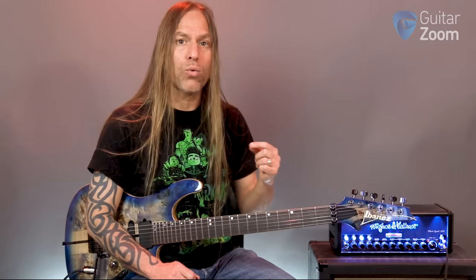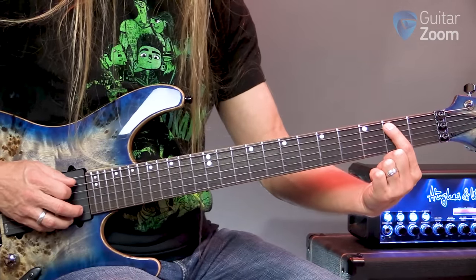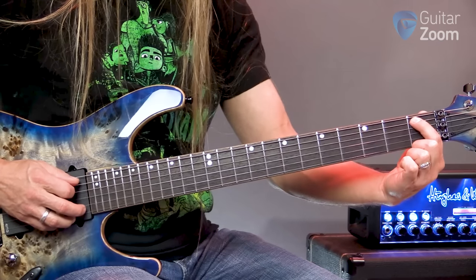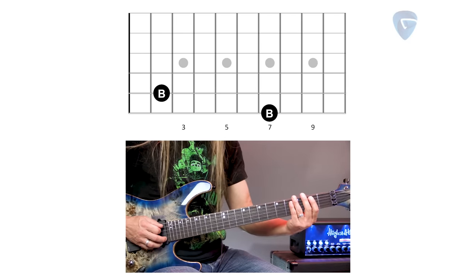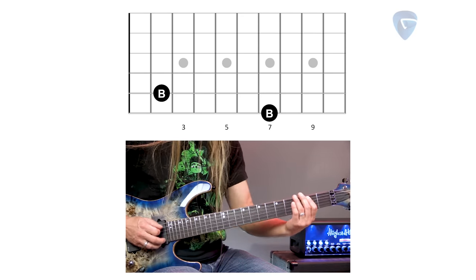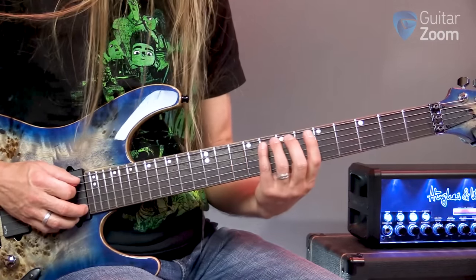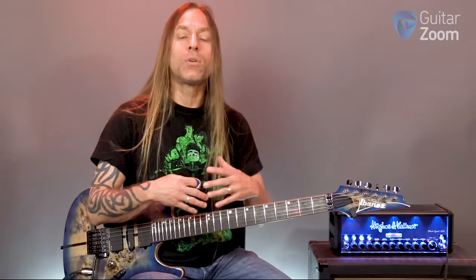The next thing I always tell students is: once you learn a new string, try to cross-reference the notes you're learning. If you've learned that the 5th string is A, then B is on the 2nd fret of the 5th string — A sharp or B flat, then B. I'd want to learn that B is on the 2nd fret of the 5th string, and B is also on the 7th fret of the 6th string. Or F — here's F on the 6th string, and here's F on the 5th string. They're an octave different, but they're both Fs.